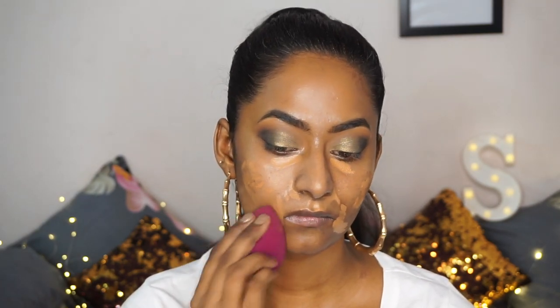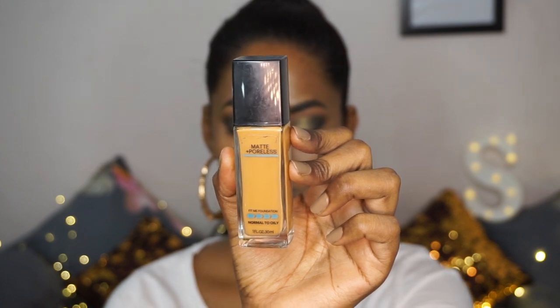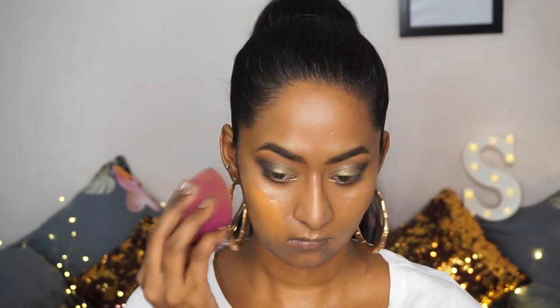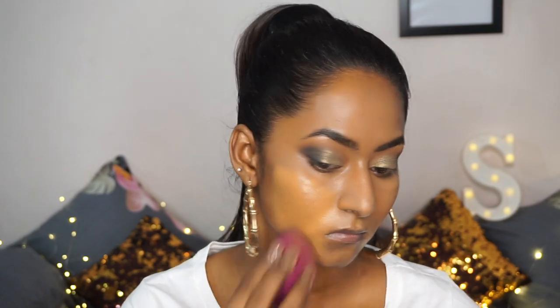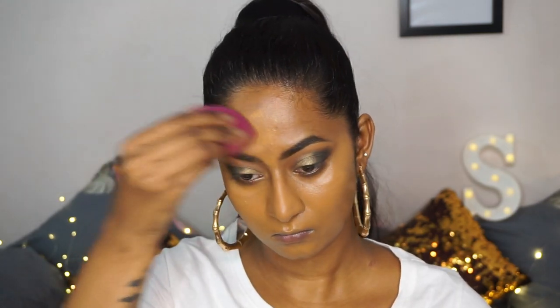I'm going to pick up my damp Beauty Blender to blend all of the concealer out. For foundation, I'm going to take the popular Fit Me Matte and Poreless Foundation. My shade is 335 Classic Tan, which is such a great match for my complexion. I'm just using my damp Beauty Blender to apply and blend the foundation all over my face. This foundation provides medium coverage and you can build it up to achieve fuller coverage as well, but I'm keeping it at medium coverage for this look. I love the finish it gives and it's super long-lasting.